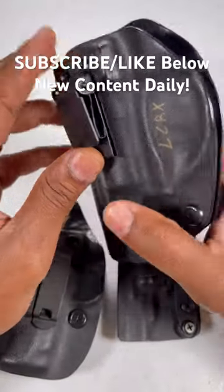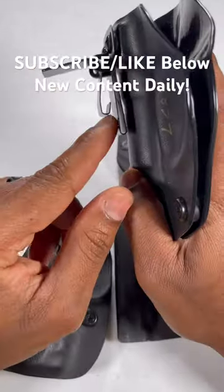The first one is the Ulti Clip. This clips right on a pair of sweatpants — sweatpants go right in there.